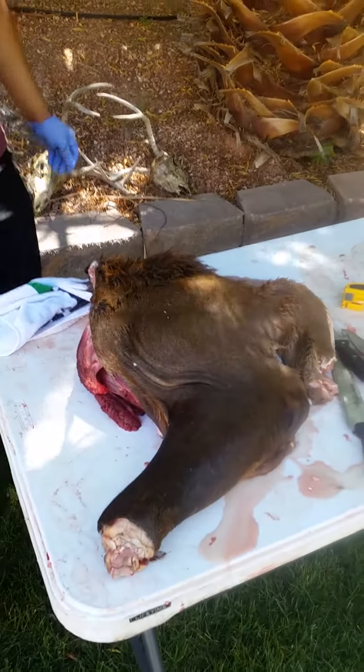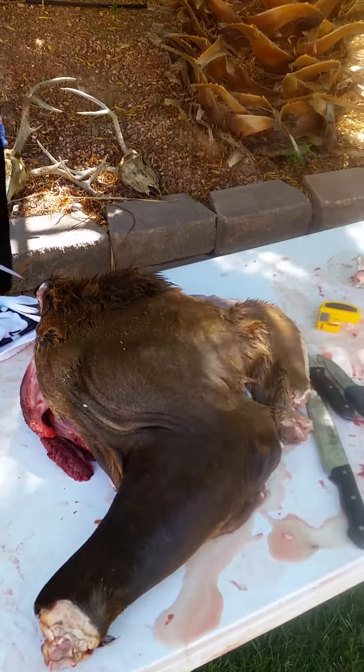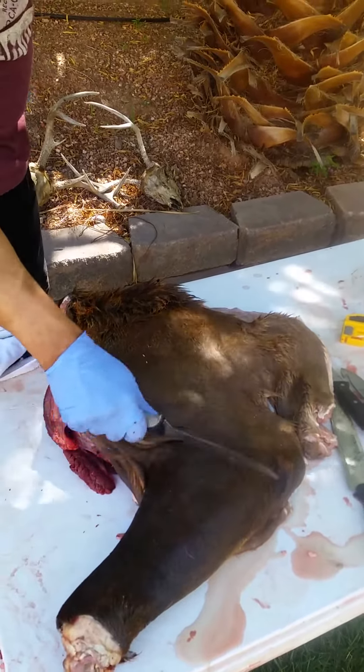You have your shanks here, so your bone-in — your ossobuco.